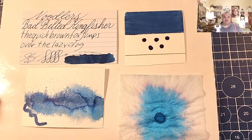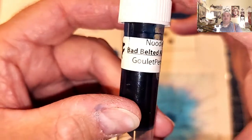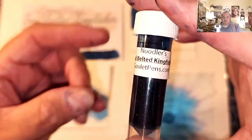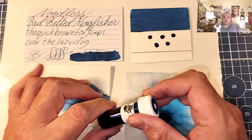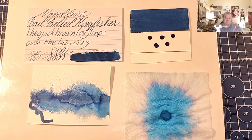Welcome ladies and gentlemen to the Maryland Darling Show and welcome to another episode of an ink review. Today we are looking at a blue ink from Noodler's — Noodler's Bad Belted Kingfisher. This is supposed to be a laser-proof ink. Apparently it cannot be removed by water, bleach, or laser. So that's great.